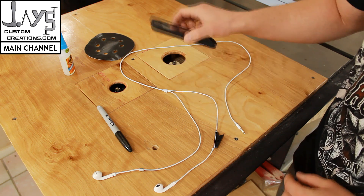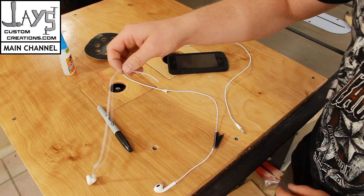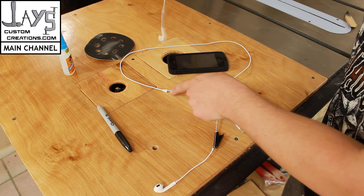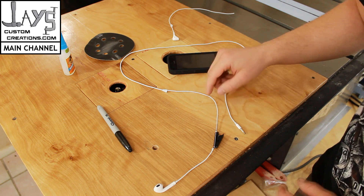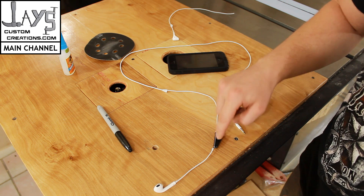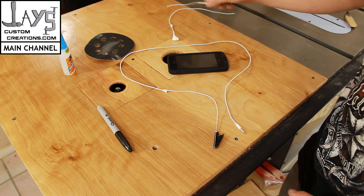This is the headphone cable that came with my iPhone 5. I snipped off the left channel right at this junction right here — just snipped it off with a pair of scissors, didn't do anything with the end. And the other side has the microphone, and right at the top of the microphone, I snipped off that side.